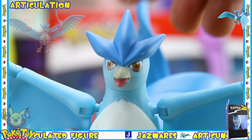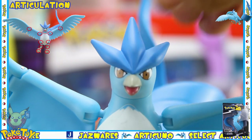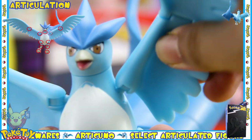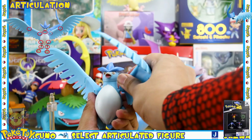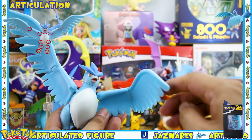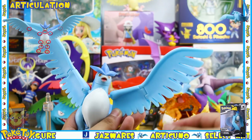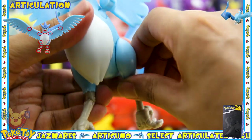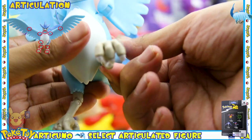There are 19 points of articulation on this figure. The first is a swivel on the neck so you get full rotation but no up and down movement. The wings are attached via a ball hinge so you get the full rotation of a ball joint and the wings can move back and forth on the hinge. There is also a hinge on the midpoint of the wing so it can go forward around 90 degrees. The legs are on a swivel so they go only so far back and can come all the way forward.